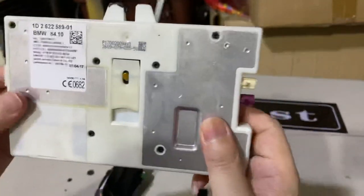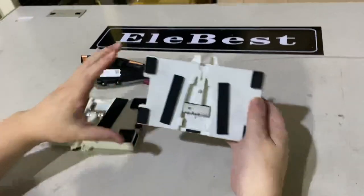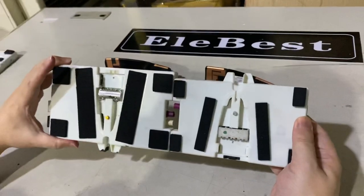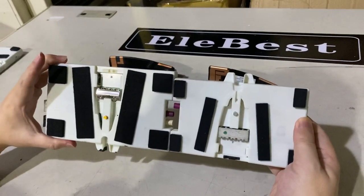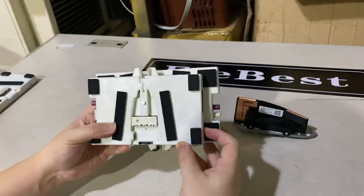This is the ATM1, and this is the ATM2. The size is slightly different — you can see, right? The ATM2 is smaller.